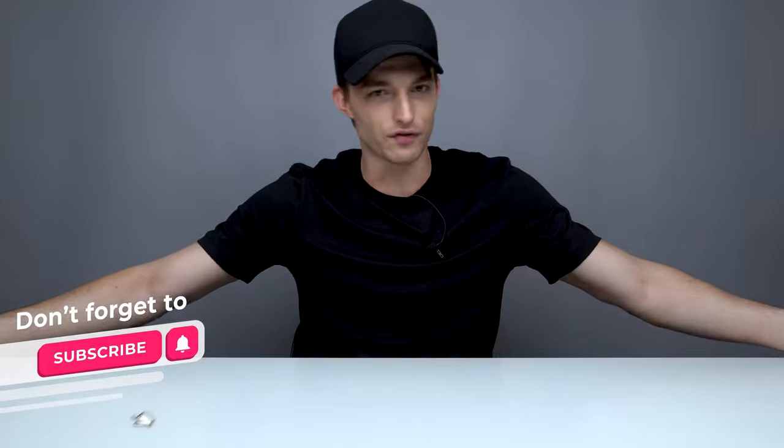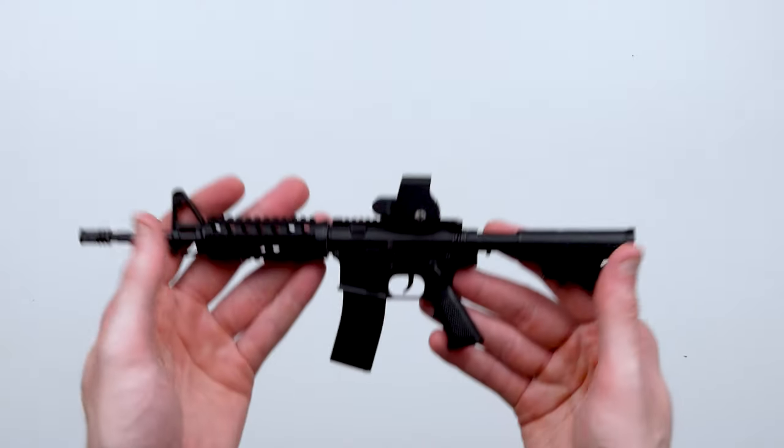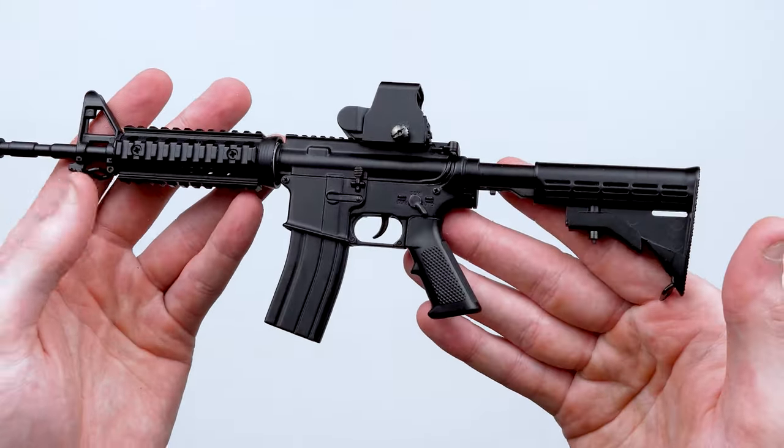Goat Guns reached out to me. For those of you that don't know what Goat Guns is, Goat Guns makes these super cool real-life replica one-third scale guns. They have assault rifles, sniper rifles, pistols — you name it. Whatever gun option you got your heart set on, they probably got a model built for you, and I built this thing entirely myself.